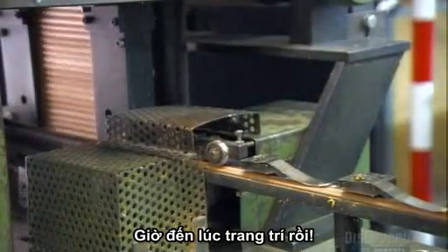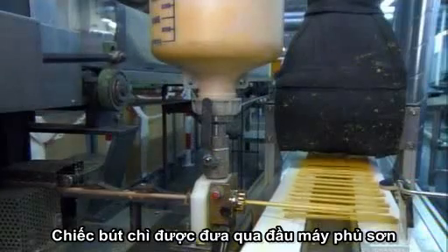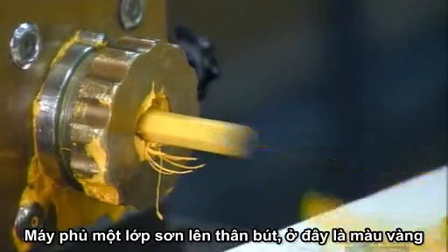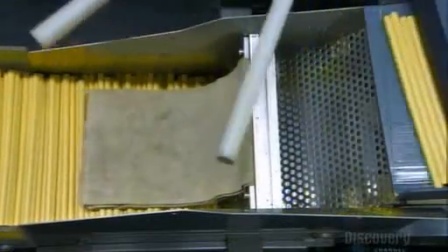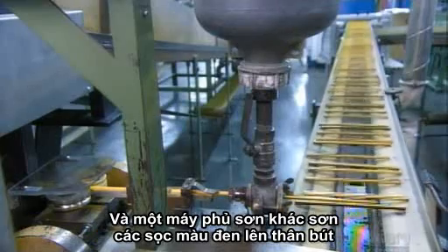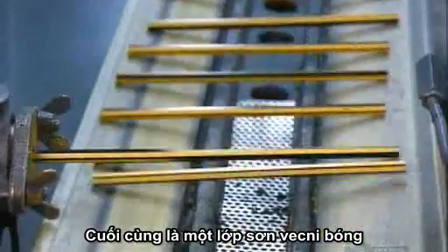Now it's time to dress that bare wood. One at a time, the pencils shoot through a device called a lacquering head. It coats the wood in paint — yellow in this case. It takes four coats of paint to completely hide the wood grain. A fifth lacquering head paints a black stripe, the company's trademark. Then a sixth head seals the paint job with a transparent lacquer.